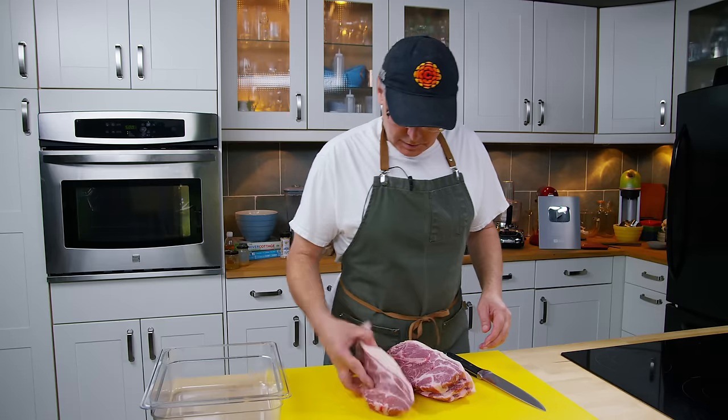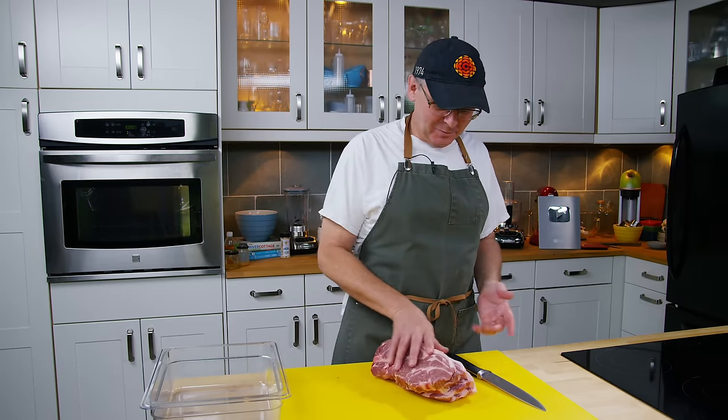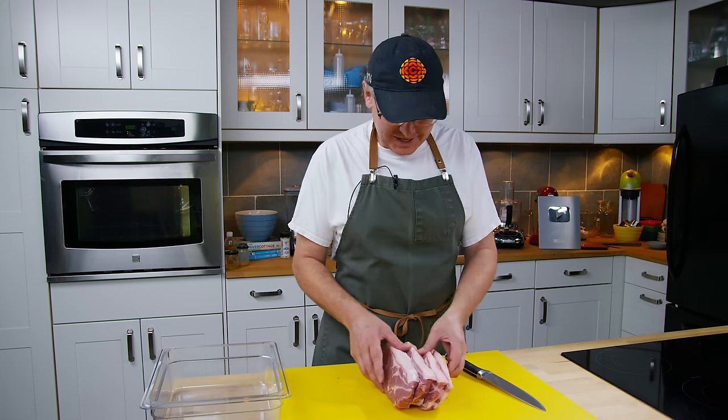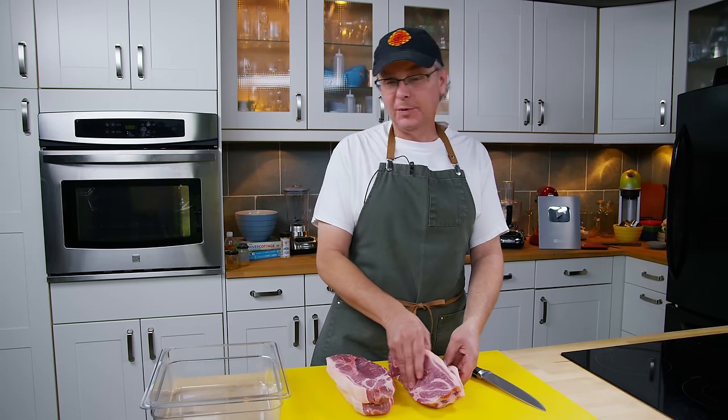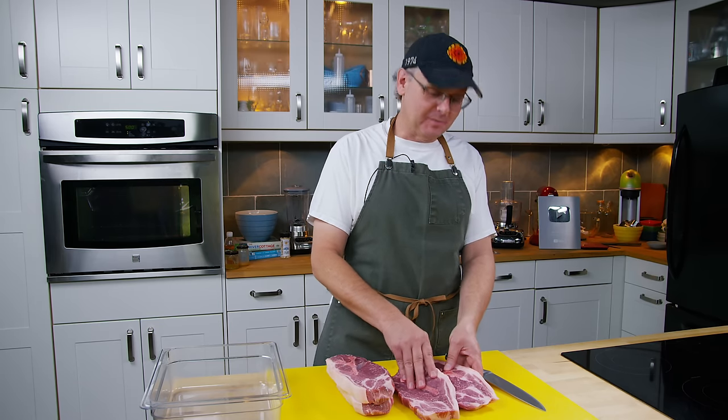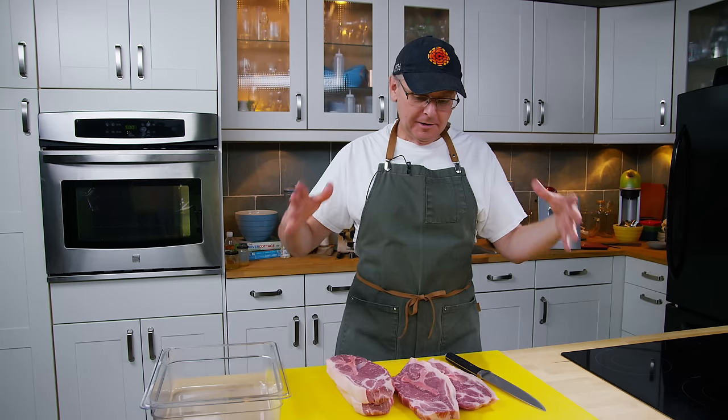What I thought was a whole pork butt — what was sold to me as a whole pork butt — has actually been cut into pork steaks. They're pretty good looking pork steaks. I could have pivoted if I'd been doing something else with this, but anyway, I'm making sausage so it works out fine.